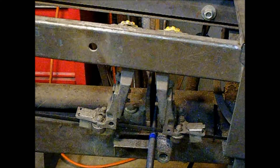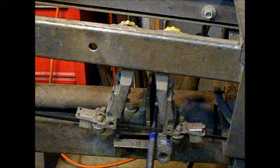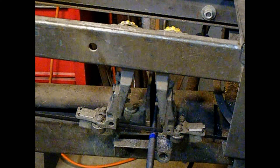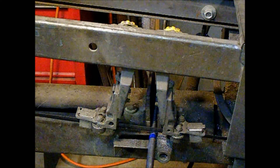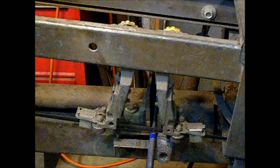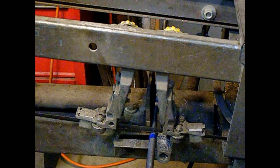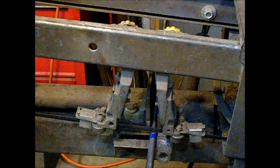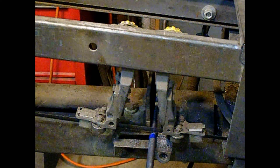I've got a 16 millimeter by 2 threaded rod — it's like grade eight or something to that effect. I need to cut a piece of this off to make the actual drawbar.